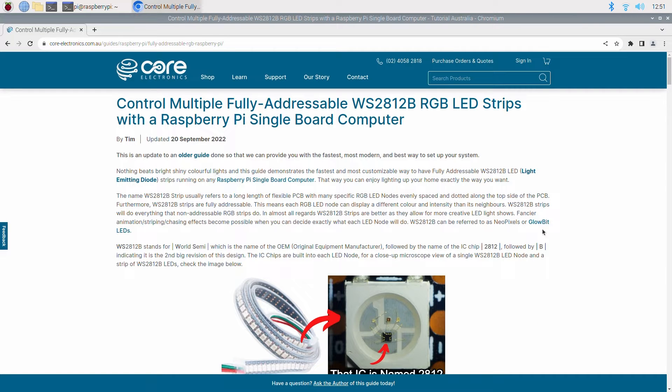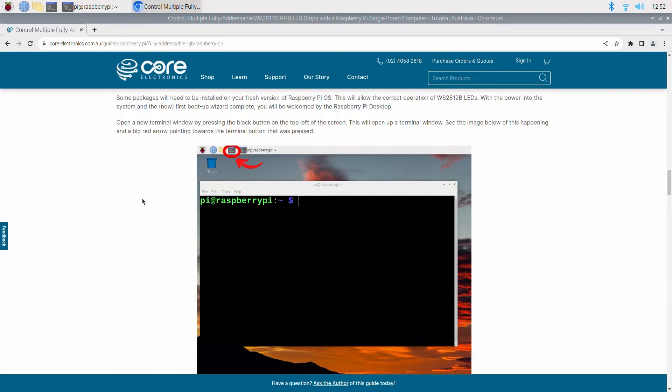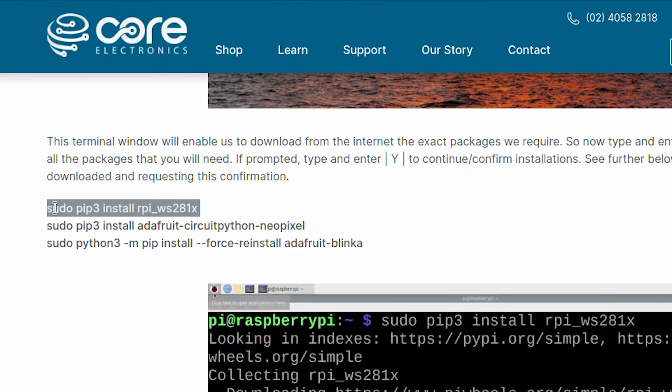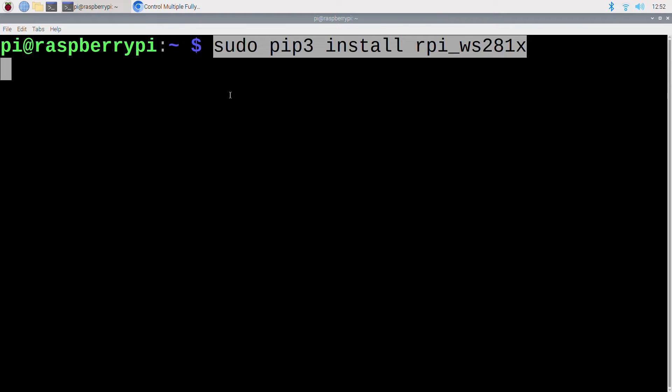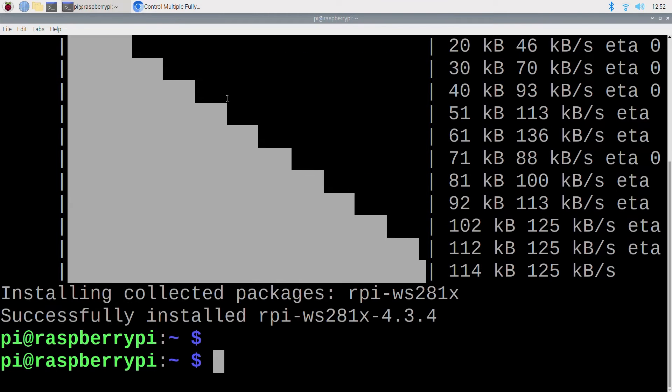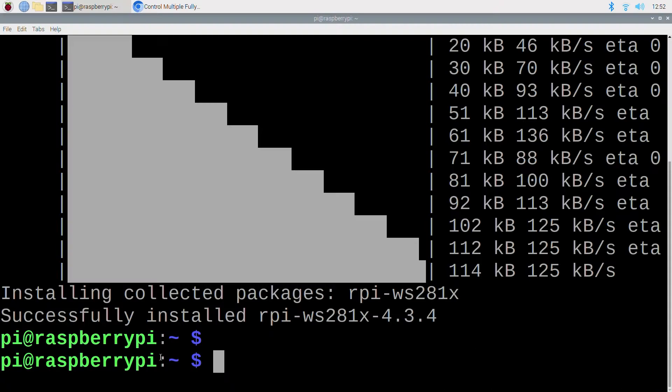From the full written-up article — linked in the description below — find the section on software setup. Then copy, paste, and enter the three terminal commands one by one into the terminal. This will provide you with all the packages that you need. If ever prompted, type and enter Y to continue installations.